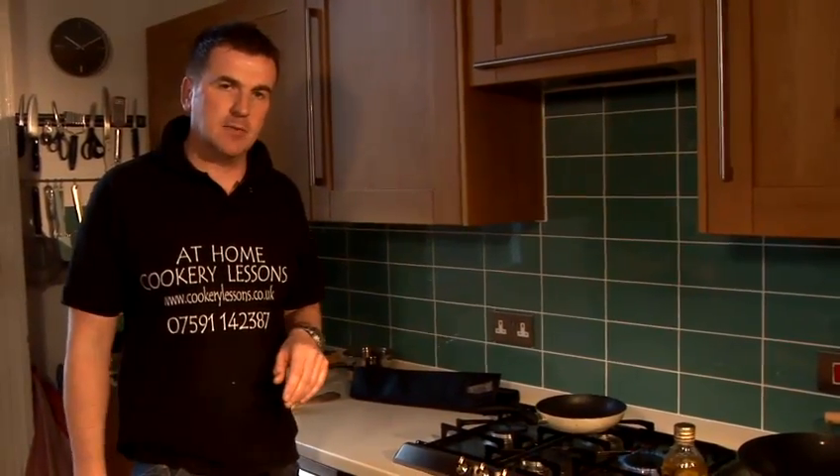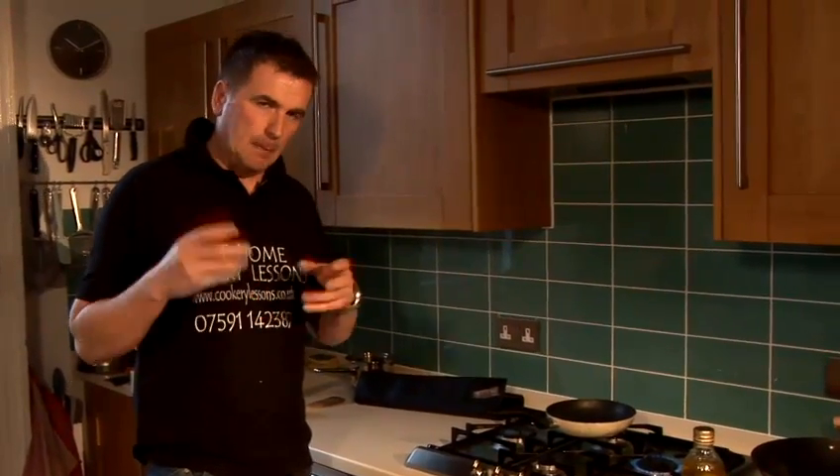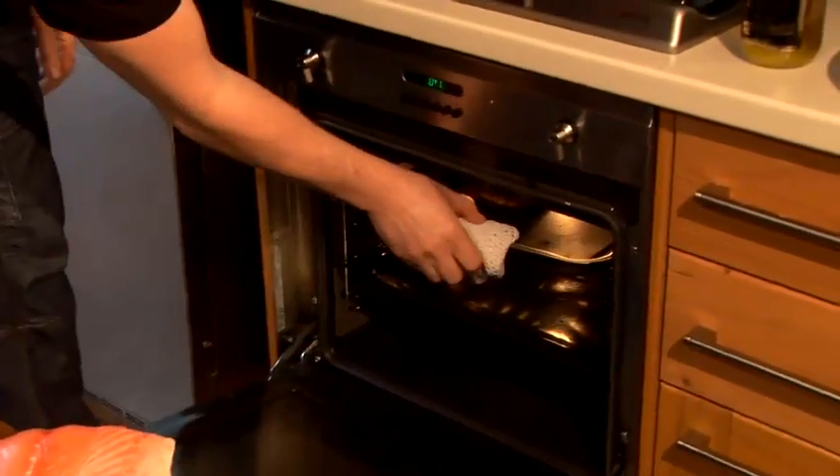So after 10 to 15 minutes on 160, I'm just going to check my salmon and see how it's coming out. Remember, I had the lemon, the olive oil, so it was plenty of flavours. Nice and moist. Oven not too high — safe temperature, 160. Very, very safe. Not too high, not too low. Just enough for my salmon to cook and not burn.